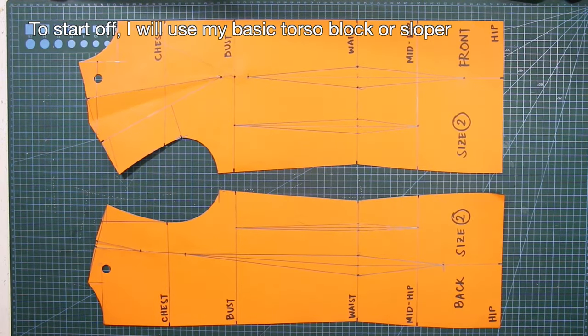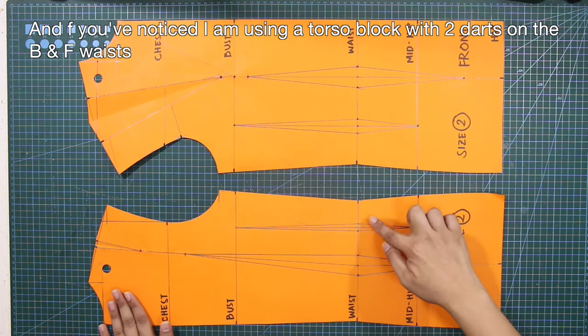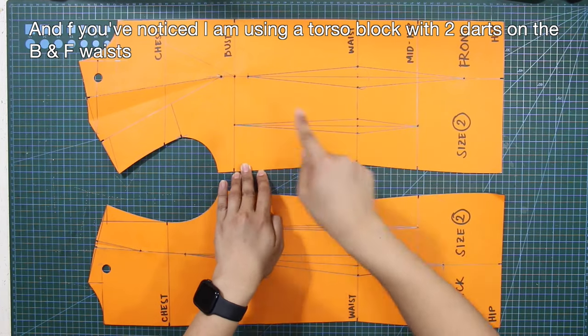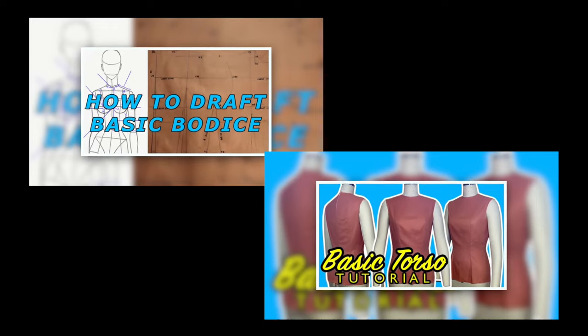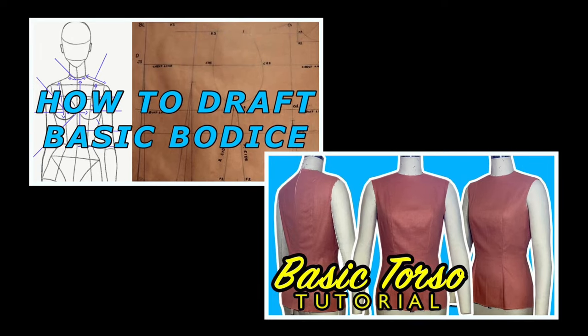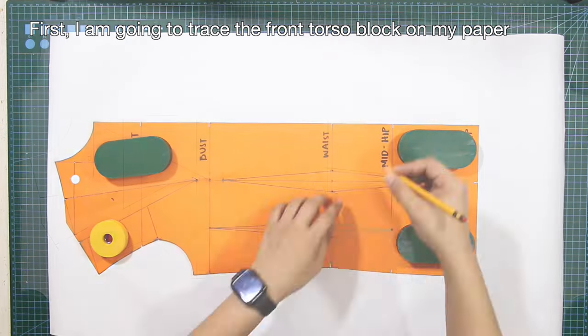To start off, I will use my basic torso block or sloper. I'm using a torso block with two darts on the back and front waist. Comment down below if you want me to demonstrate this torso pattern block in a separate tutorial. If you don't have a basic torso block, I have separate tutorials for the basic torso foundation on my channel. I am going to trace the front torso block on my paper.